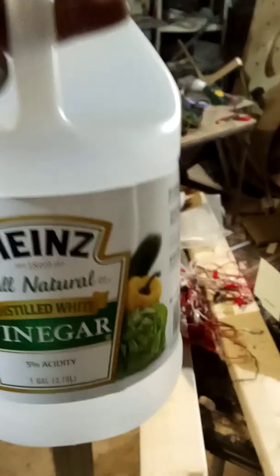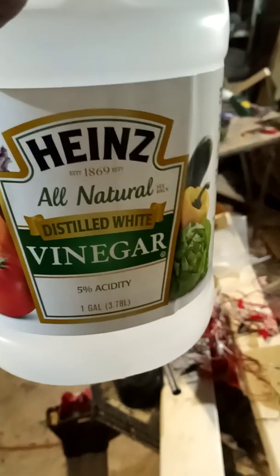This is the Heinz all-natural distilled white vinegar — it's got 5% acidity to it, which is really good. What I want to do is order ceramic pots from Amazon so I can get a better reading with the ceramic. I see why ancestors used ceramic and not glass, because the ceramic has the proper elements in it to operate on a much higher level.